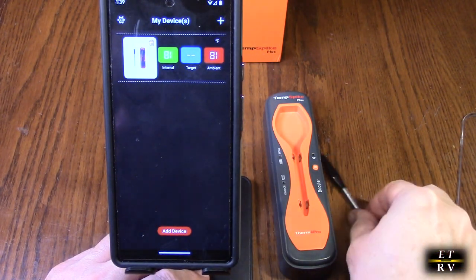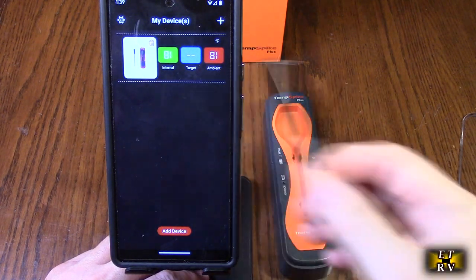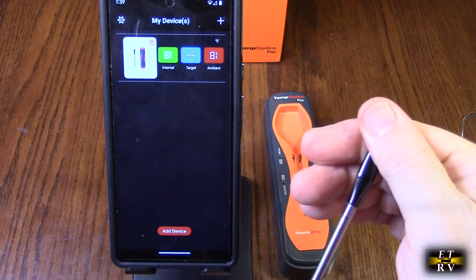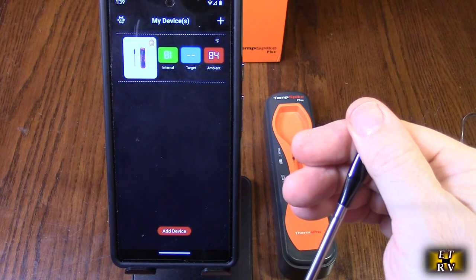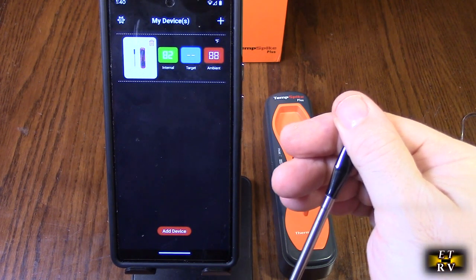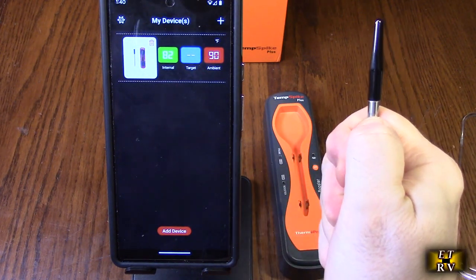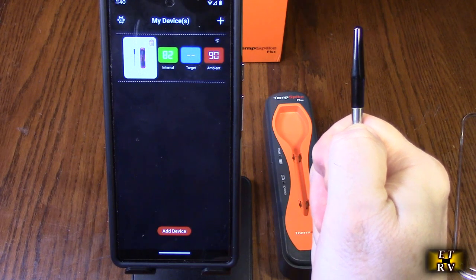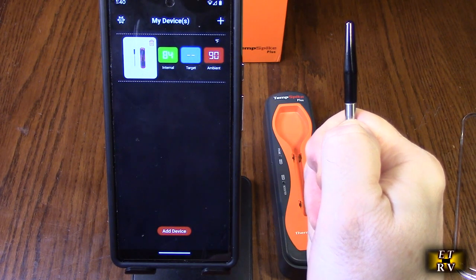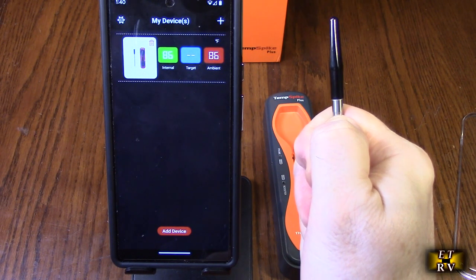It's starting to show the temperatures right there. If I touch this outer portion, you can see the ambient temperature is going up from my touch. And the internal temperature — if I touch that, it should start going up also. You can see it starts to rise because that's measuring the temperature of the food — the meat, whatever, the bread.